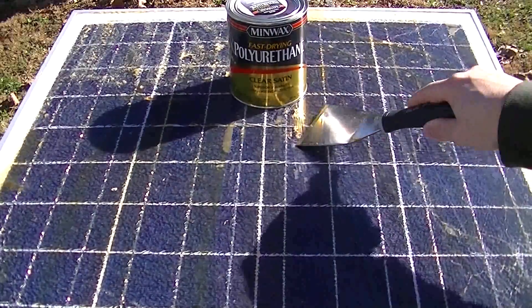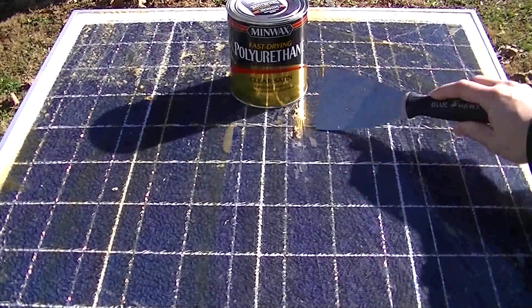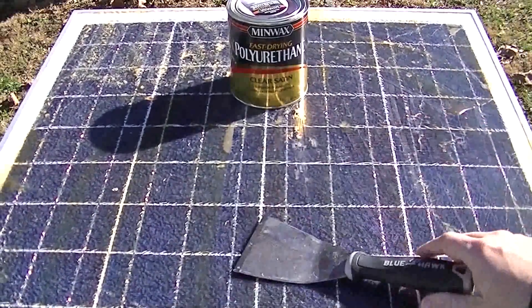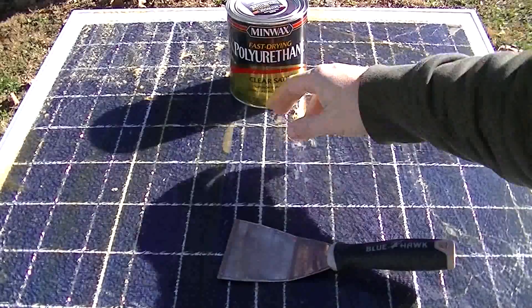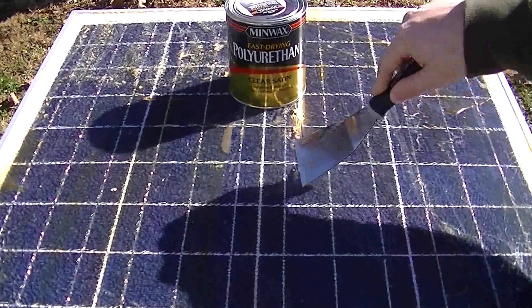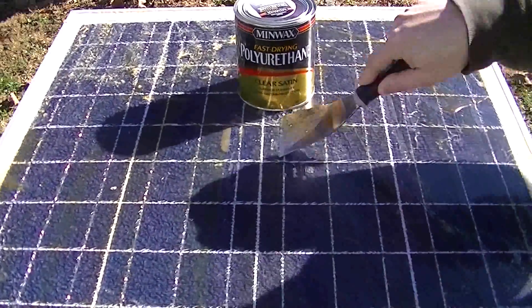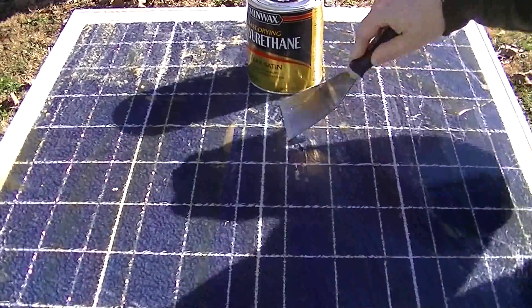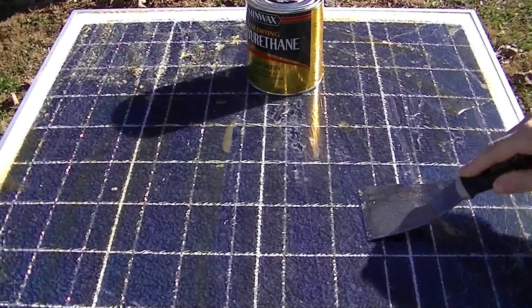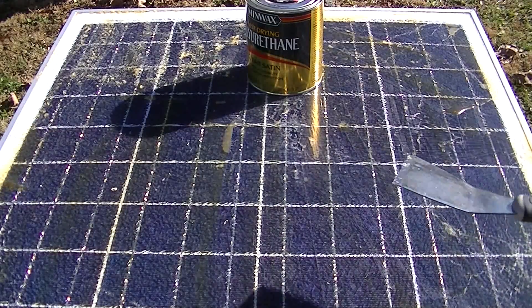Part of my epoxy here is coming up, so I'm going to scrape off whatever is coming up and put polyurethane on there. Apparently epoxy doesn't last very long in the sunlight — only a couple of months.